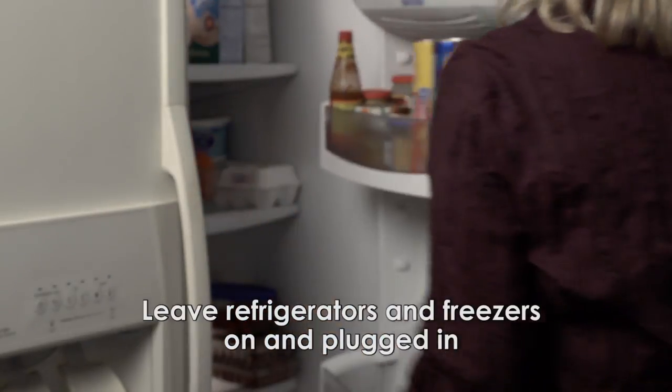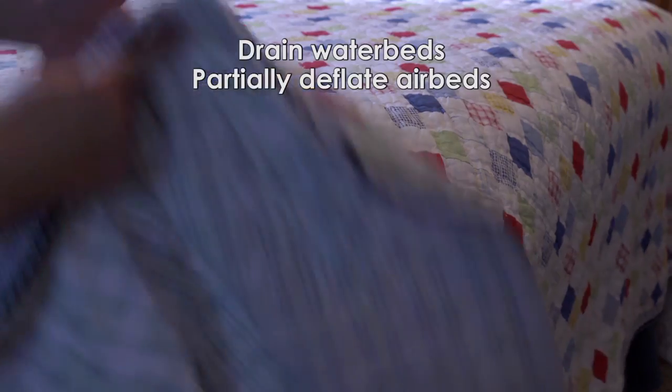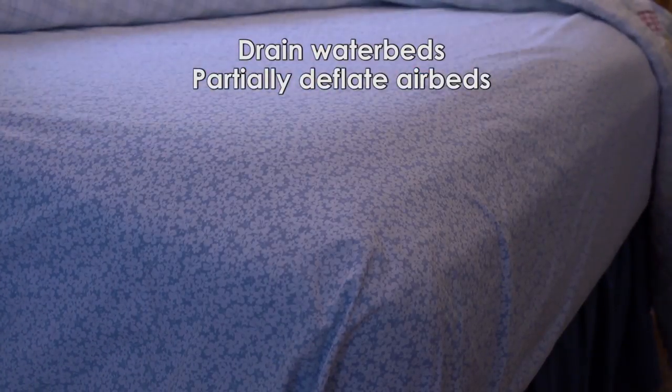Refrigerators and freezers should remain turned on and plugged in. Water beds must be drained and air beds partially deflated.